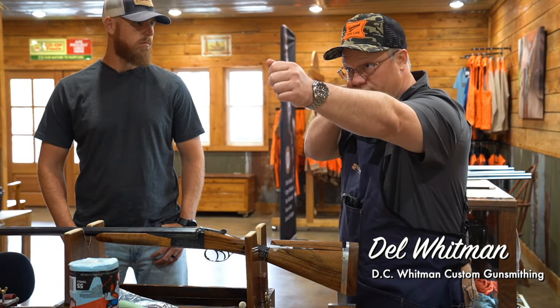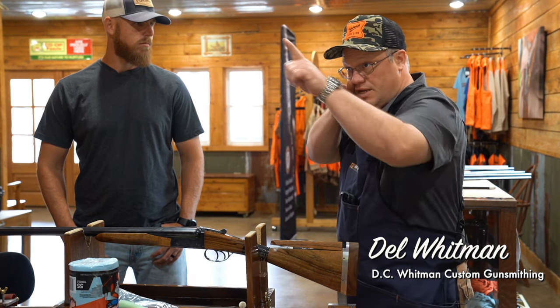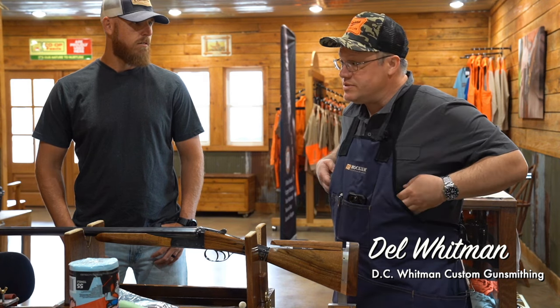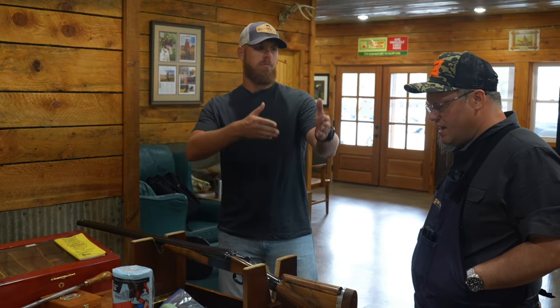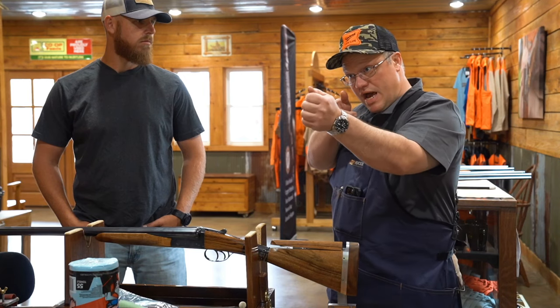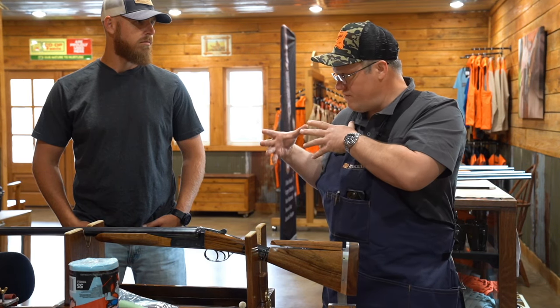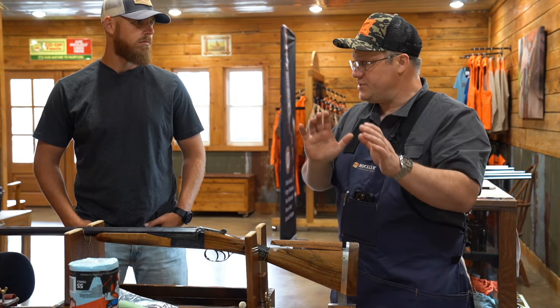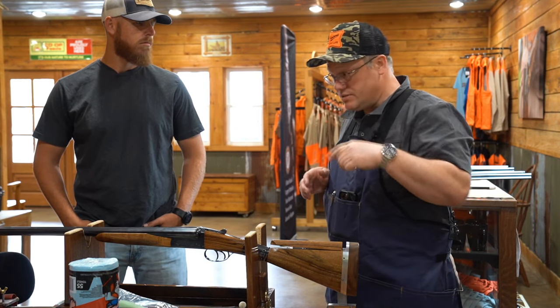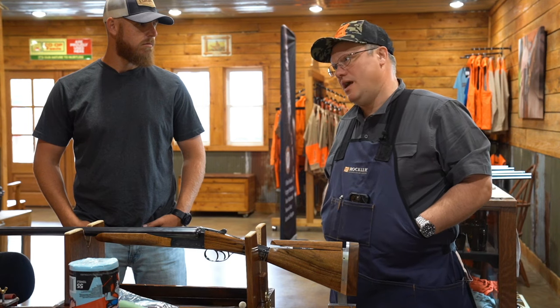As soon as you mount the gun, if you have a proper gun mount, wherever that bead is, wherever those barrels are, wherever you're looking — that's where the pattern goes. That's the simplest terms of what we're trying to do here. When I bring it up, my line of sight is already in line. I'm not having to move or adjust the shotgun to bring it in line. The gun fits you so that when you mount the gun, wherever you're looking, that's where the pattern goes. You don't have to aim the shotgun or move your head around or adjust the stock.